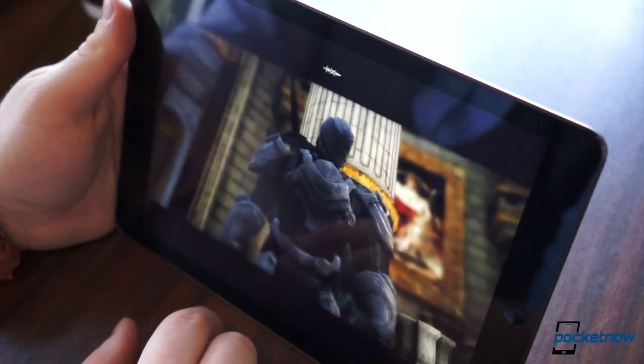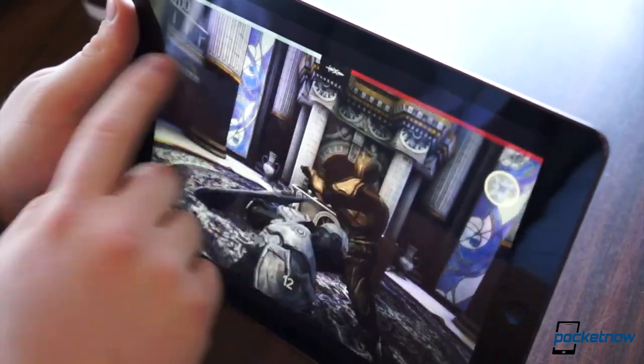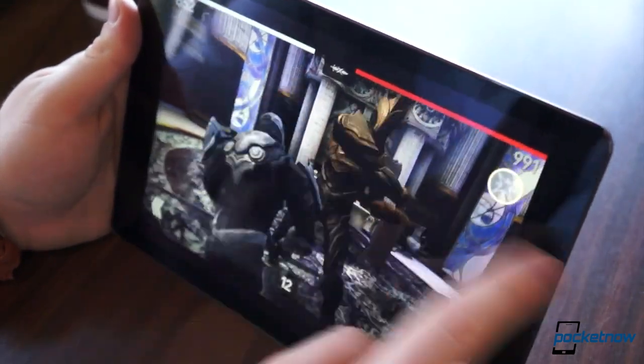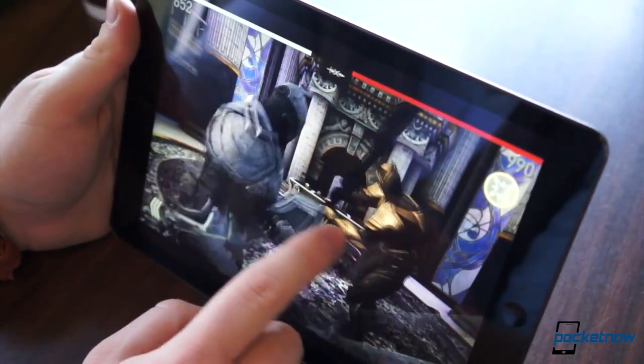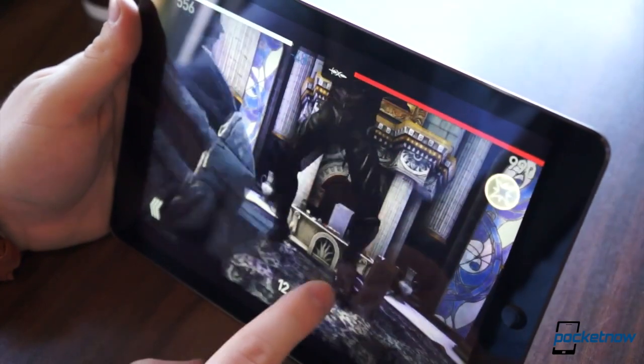One area we have literally no complaints, however, is performance. The A7 chipset in the iPad Air is an absolute monster, ready to rip and tear through the most intense tasks you can possibly throw at it. We've been using the iPad Air since Friday morning, and we have yet to slow it down even for an instant.